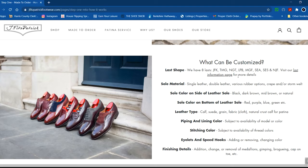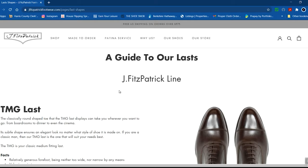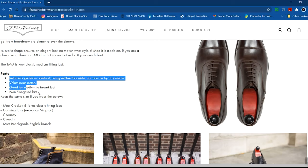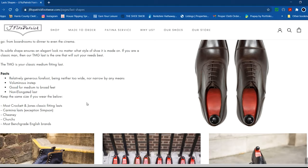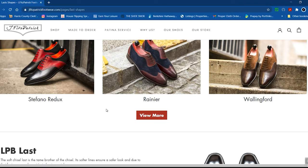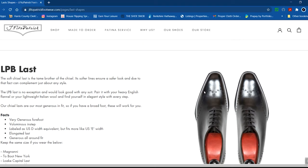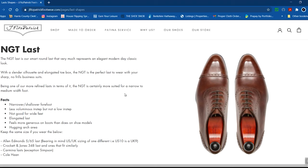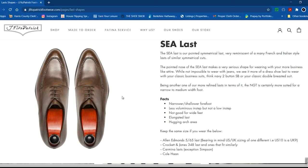Here are the last shapes - you really want to get into the last and how it fits. He gives you details about whether it's non-elongated or not, the instep, the forefoot, and what it mostly resembles from other shoe brands, plus a top view picture. The JKF last is what the Aurora models I have are on. Every shoe can be placed on any available last. The LPB last is one I really like, and the MGF is a sharp chisel. You can email J. Fitzpatrick to get sizing guidance for a specific shoe on a specific last.